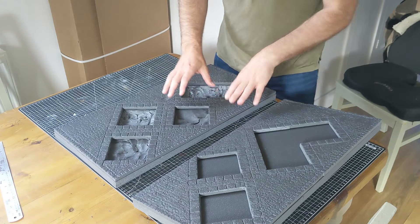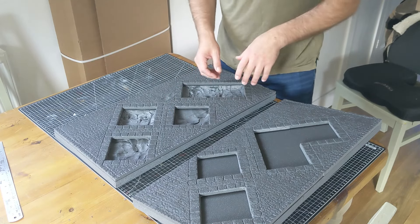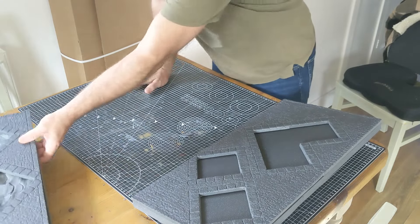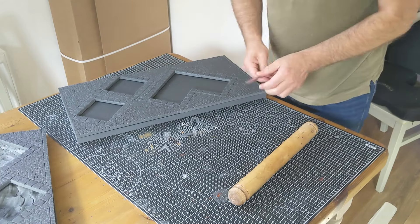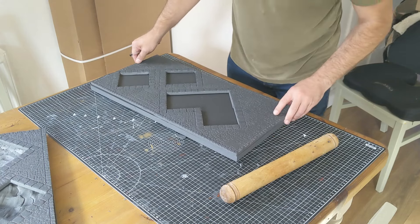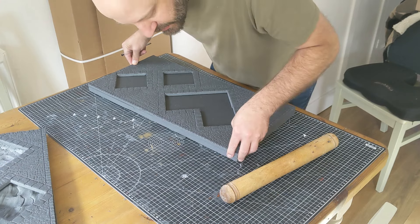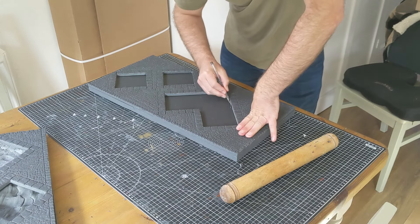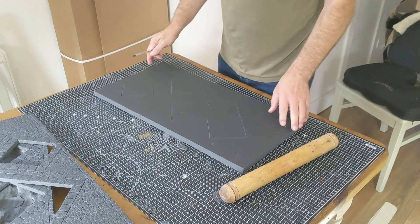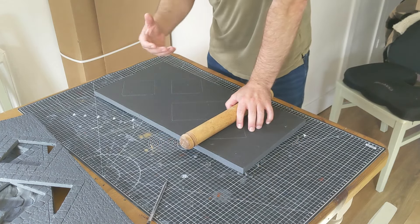The idea with these building footprint areas is that we can have them filled in with buildings and scatter terrain, but you can also leave them out and have these bits flooded - they'll have bits of rubble and a little dirty resin pour in there as well for both options. To do this we need a pen and a rolling pin, though a hammer will be fine as well. Line this up with the edges and hold it firmly in place.